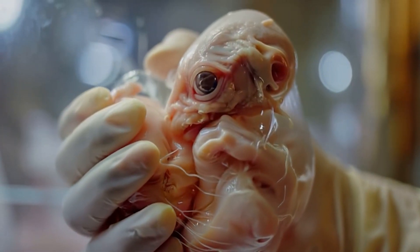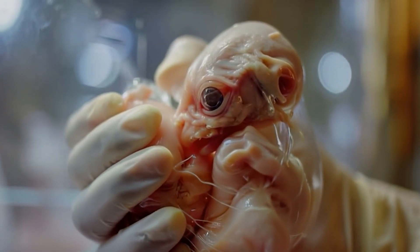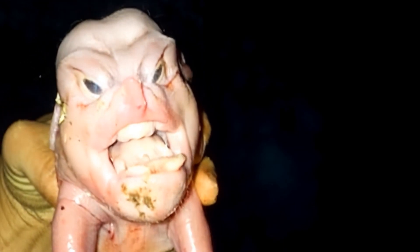Crossbreeding in animals, whether it be scientifically made or with mother nature's unquestionable powers, hybrids have been a thing of the past, present, and future.